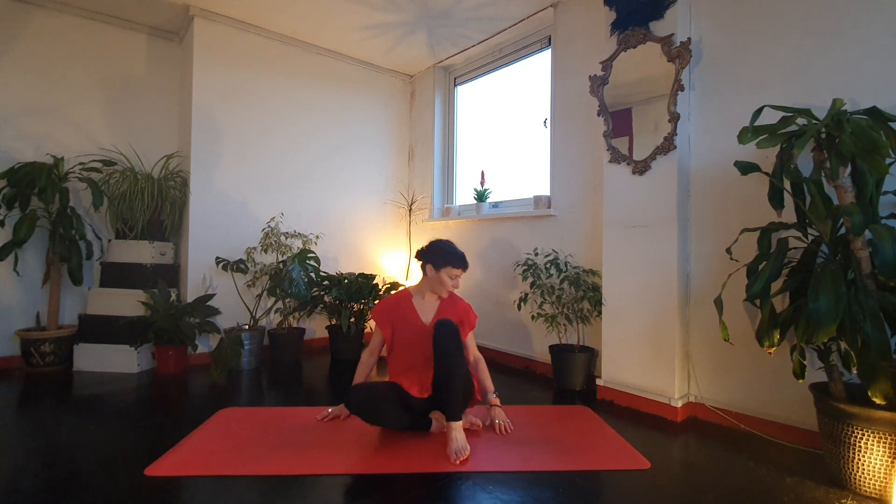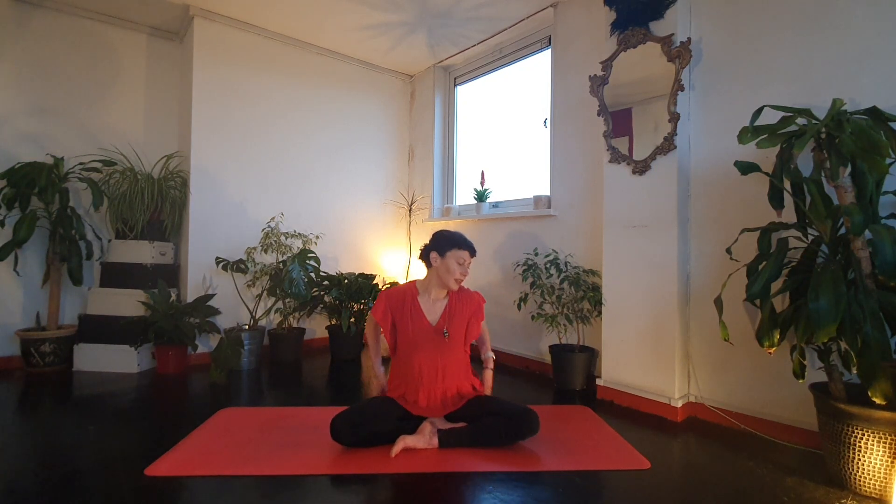Hi guys, it's Suzanne here. We're going to do a yoga session today and we'll focus a little bit on opening up the hips and releasing the hips and glutes. Before we start, let's just take a moment to settle. You can come to sit with your legs crossed, or maybe sit on a cushion, or sit on the heels. Take a moment to really lift and lengthen through the spine, draw your shoulders up towards your ears and exhale, allowing them to soften down. Allow your eyes to softly close.